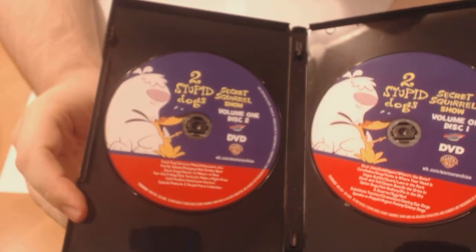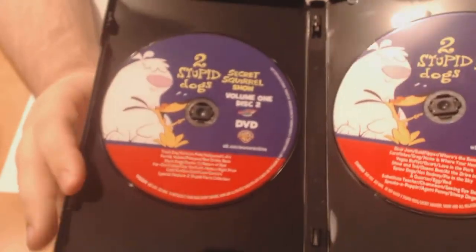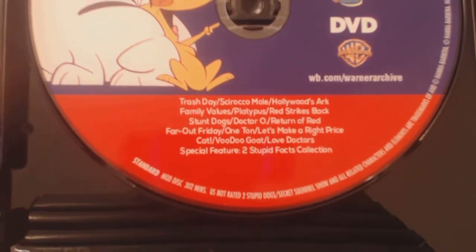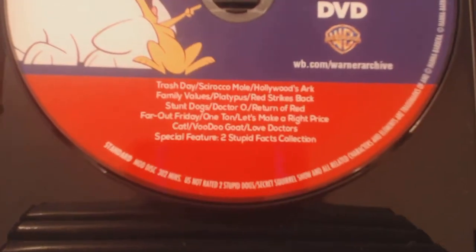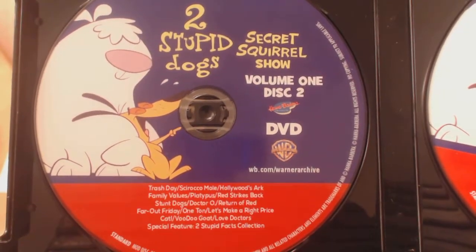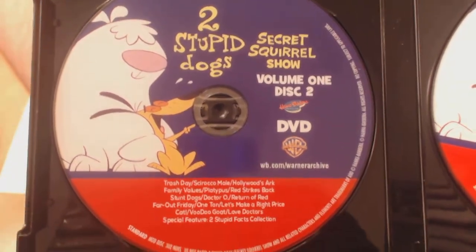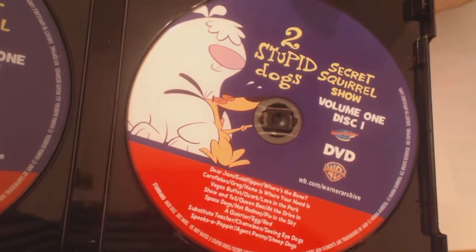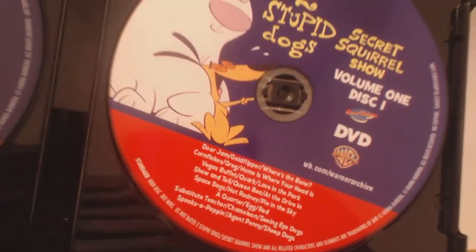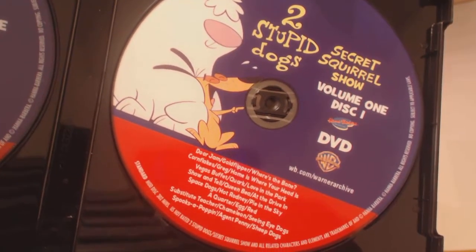Some things I wanted to highlight, because print-on-demand can be sketchy sometimes: something I really enjoyed was that it included every single episode on a little track list around the bottom of the disc — I wish more TV shows did this. And to show you how kind of lazy the print was, they have Two Stupid Dogs on both covers for both discs. They could have easily put Secret Squirrel and Morocco Mole on the other side.